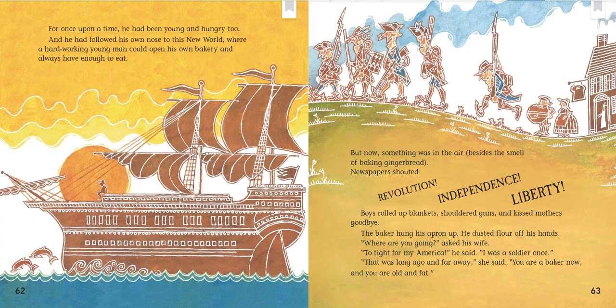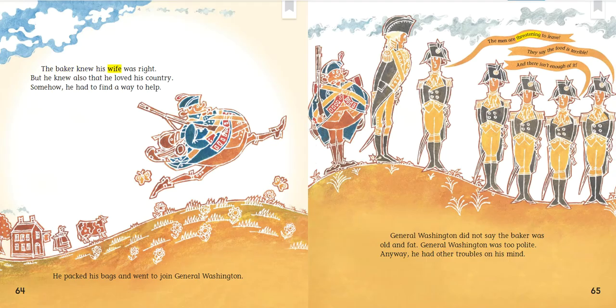Newspapers shouted: Revolution! Independence! Liberty! Boys rolled up blankets, shouldered guns, and kissed mothers goodbye. The baker hung his apron up and dusted flour off his hands. "Where are you going?" asked his wife. "To fight for my America," he said. "I was a soldier once." "That was long ago and far away," she said. "You are a baker now, and you are old and fat." The baker knew his wife was right. But he knew also that he loved his country. Somehow, he had to find a way to help.